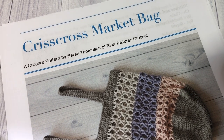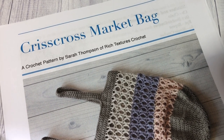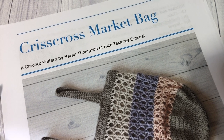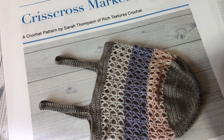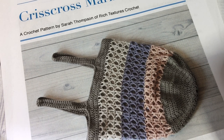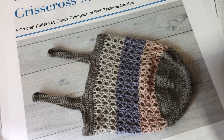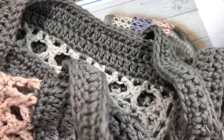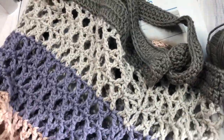Hello everyone! I'm Sarah of Rich Textures Crochet, and welcome! Today we are going to learn how to crochet this crisscross market bag, which you can see here in the photo. If you head on over to my blog at richtexturescrochet.com you'll find some more photos of this particular market bag there as well. So this is the bag here — I'll just pull back a little bit so you can see a little bit more of my sample.